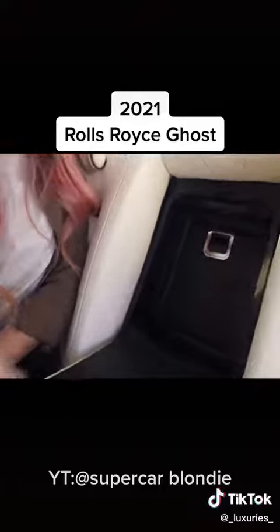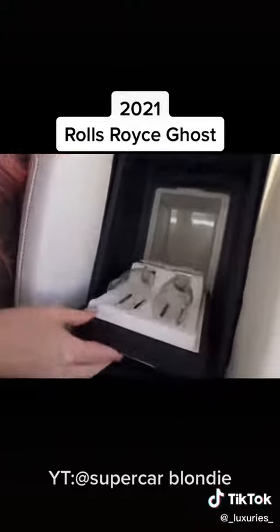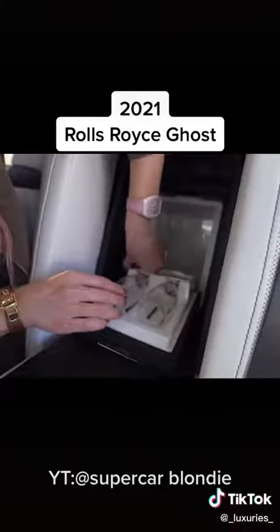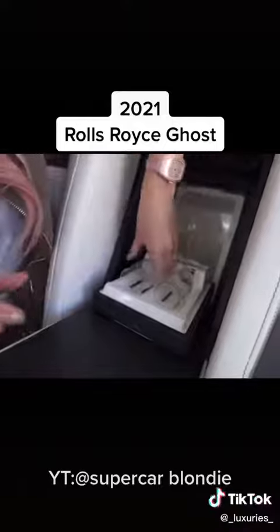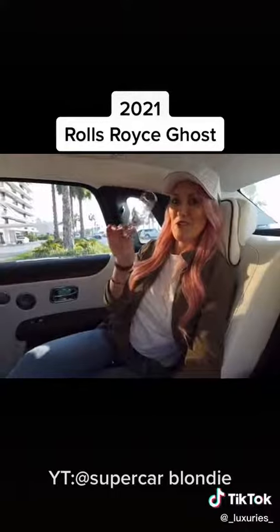Pull this and you have, of course, your refrigerator with beautiful Rolls Royce crystal glasses. Pop that open, slide that out, and you are drinking champagne in the back of your Rolls Royce.